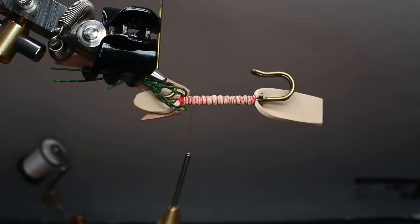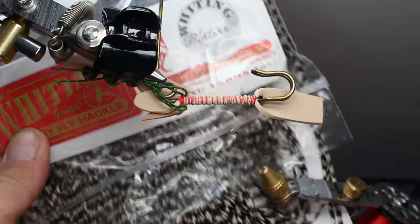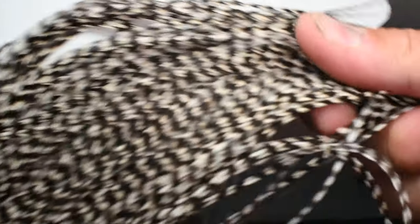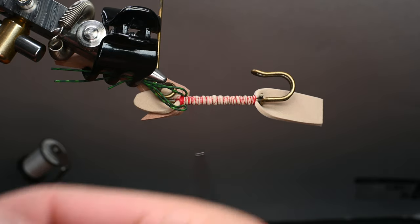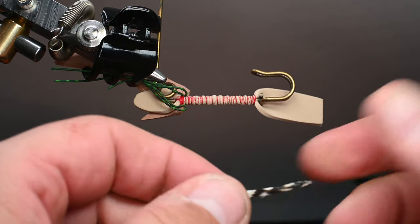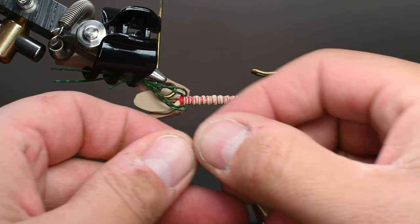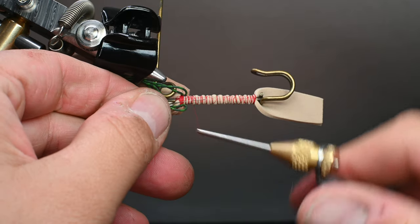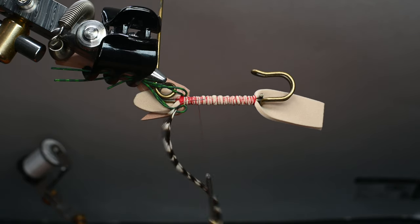The next step: we're going to be tying in our body materials. For this we're going to be using some Whiting Farms grizzly — this is a platinum grade and it's for a special occasion, so I figured let's get it out and use it. I can also do about three ant bodies per feather because these things are so long, which makes it really nice. I'm going to prep it by trimming off the butt section with a bit of skin, then pull the fibers back stripping them to expose the stem, which is what I'm going to tie in — with the grizzly color side facing me at this point.